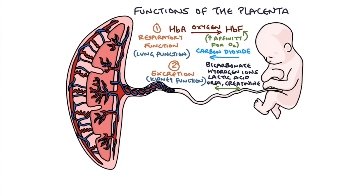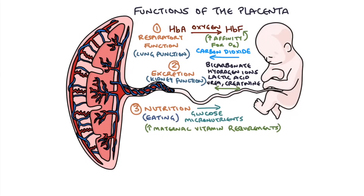The next function is nutrition. The baby can't eat any food while it's in the womb, so it relies on the mother to eat and create carbohydrates and micronutrients that circulate in her blood. These diffuse across the placental membrane into the fetal blood, providing the fetus with vitamins and micronutrients it needs to grow. This is why it's so important that the mother doesn't become deficient in iron, folate, or B12 during pregnancy — if she is deficient, we would supplement her.